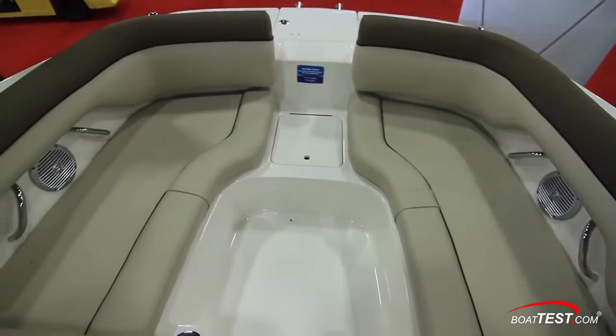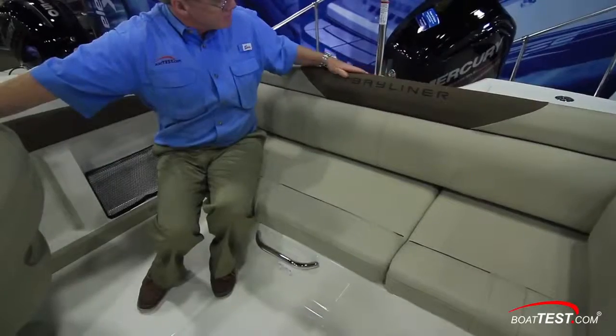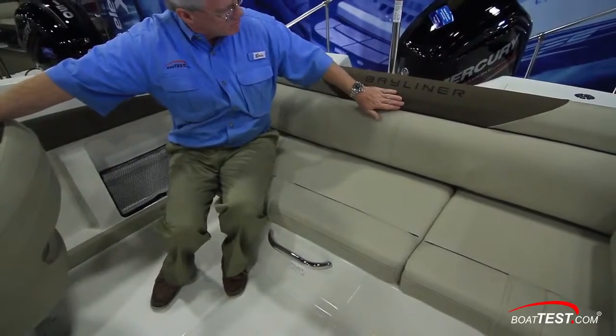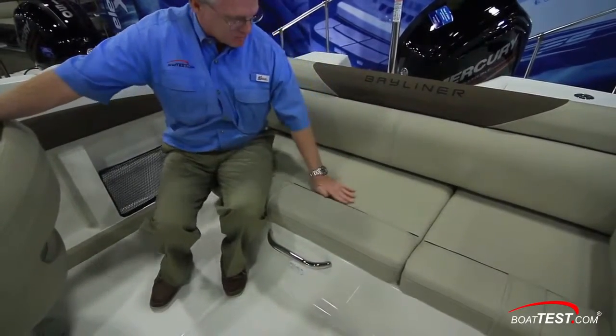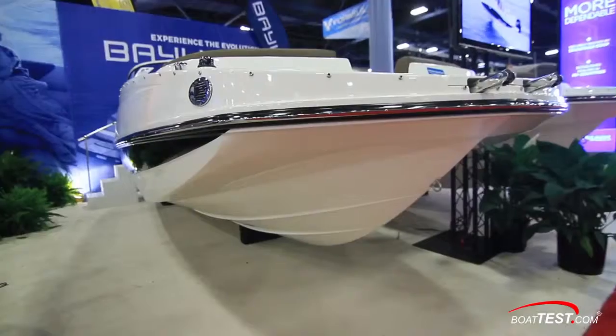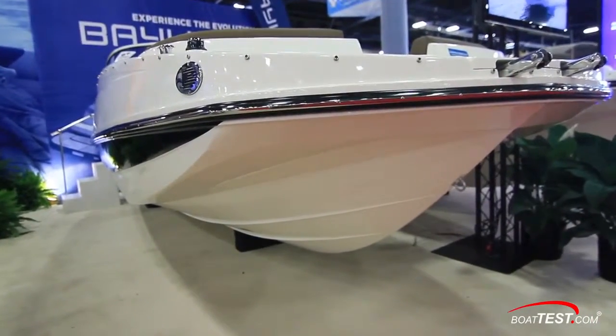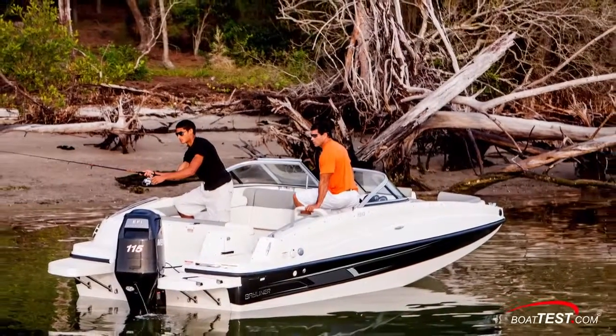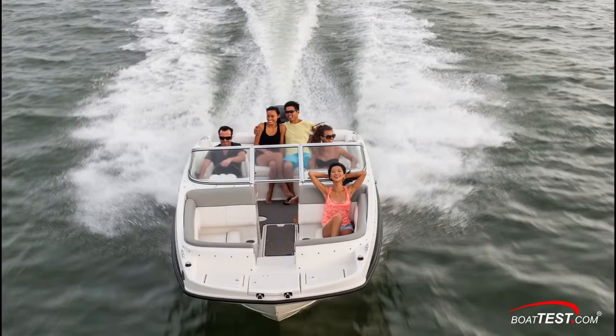We really have to appreciate the quality of materials that Bayliner uses. Here we see custom embroidery, two-toned weatherproof fabric, and multiple densities of foam used in the seats for additional comfort. There's plenty of stainless steel, including at the rub rail. This boat can also be decked out for more extreme water sports, fishing, or just family fun.